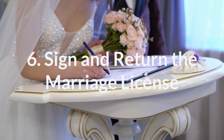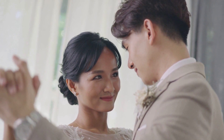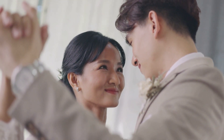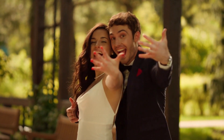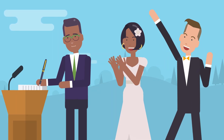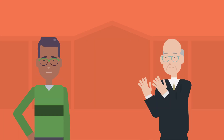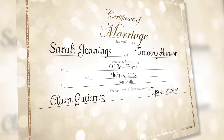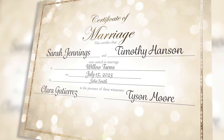Step 6: Sign and return the marriage license. Once the wedding is over, take a minute to enjoy the moment. Two wonderful people have just embarked on the next exciting journey of their lives, and they chose you to help them do it. But don't start the party yet — you still have a couple more tasks. First, you need to complete the marriage license. You and the couple will both need to sign this legal document, and it will be your job to return it to the office that issued it. Next, sign and deliver to the couple their ULC Marriage Certificate, a keepsake they can treasure forever.